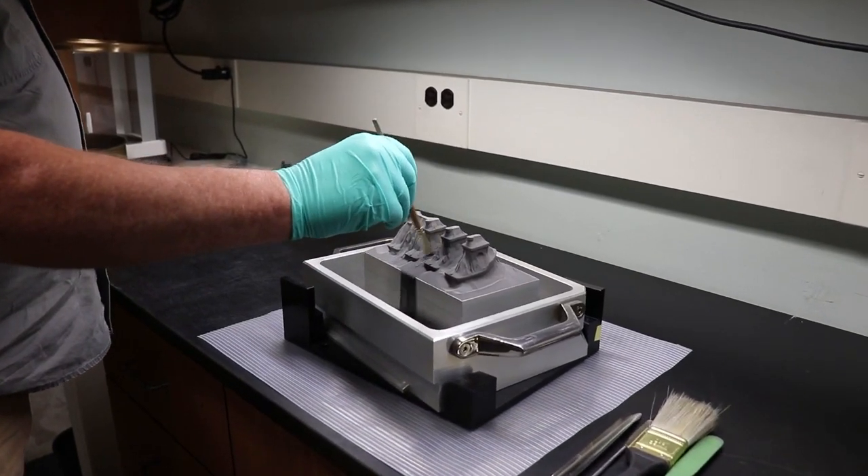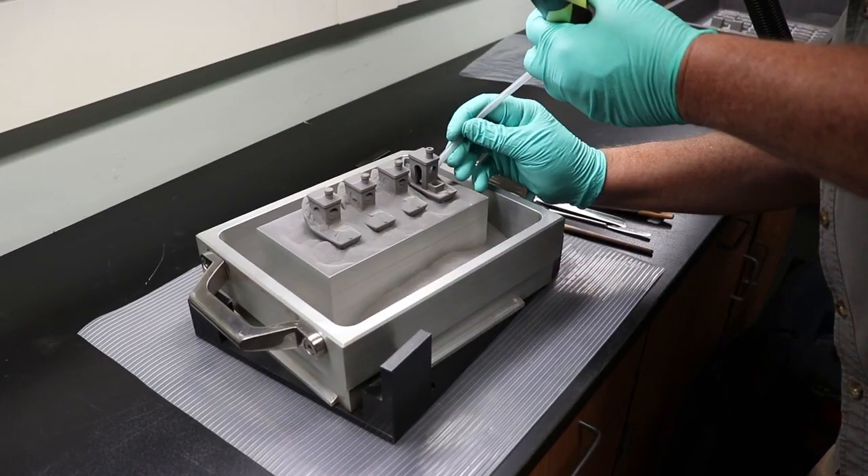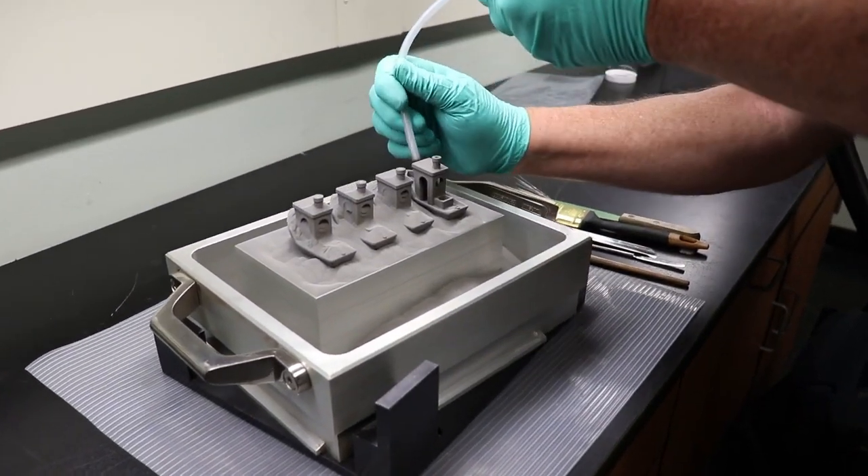Next, the printed parts are carefully separated from the loose powder. Any remaining powder is removed with a special vacuum cleaner.